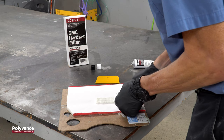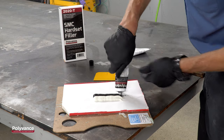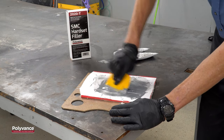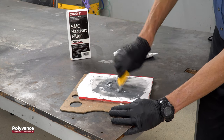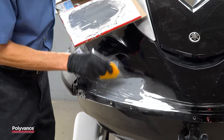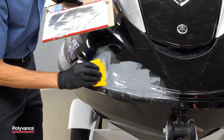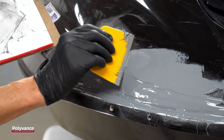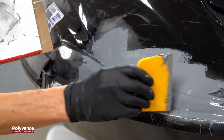To fill the v-groove, we will use Polyvance's 2020 SMC Hard Set Epoxy Filler. Squeeze two equal-length ribbons next to each other on a mixing board. Mix the components completely until the epoxy turns a uniform gray color with no white or black streaks. Work quickly to mix and apply the epoxy, as it only gives you about five minutes of working time. Apply the epoxy over the areas you've prepared, trying to get the surface level with the original, applying a little extra over the deeper v-grooves. Smooth the surface as closely to original as possible to minimize sanding time, then let the epoxy cure for at least 30 minutes.